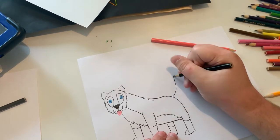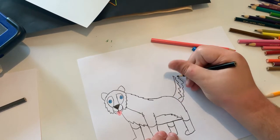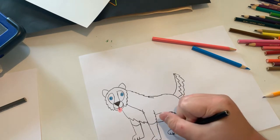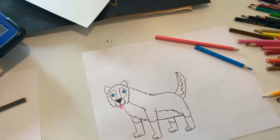Now I'm going to do the tail. Now I'm going to continue doing the lines for the paws. And now for the final part, let's color him in.